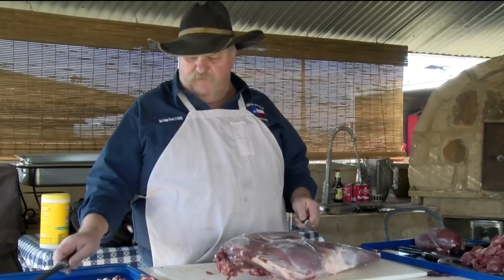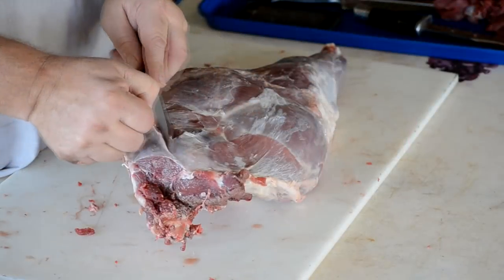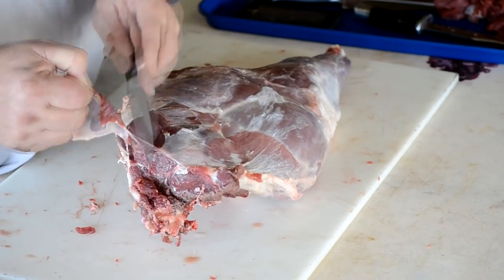Just about anything works — a little boning knife, utility knife. I use this utility knife a lot. There's a little dirt on that, I'm going to clean that up right there. But you really don't have to worry too much about the specific knife.